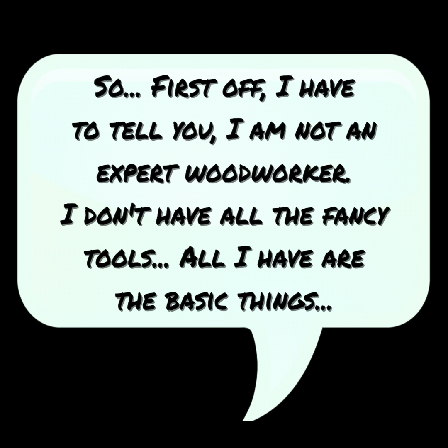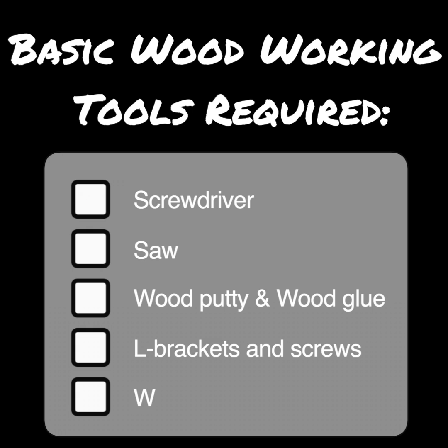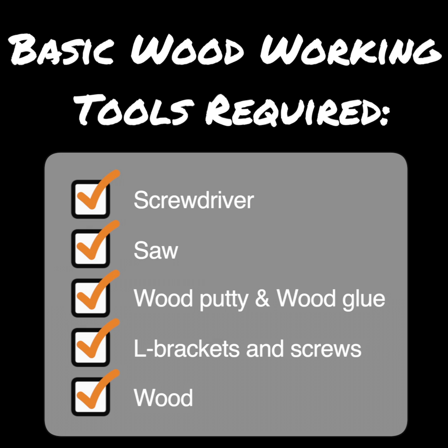First off, I have to tell you I'm not an expert woodworker. I don't have all the fancy tools — all I have are the basic things: a screwdriver, a saw, some wood putty, wood glue, L brackets, screws — just the basic necessities.